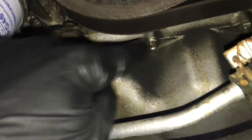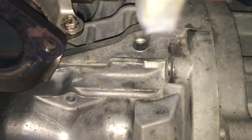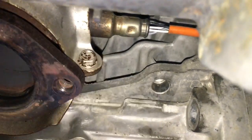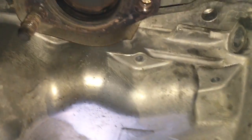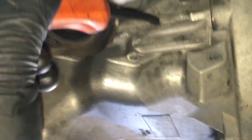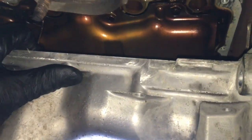Once you get all the bolts out — the four 17-millimeter and all the 10-millimeter bolts around the whole oil pan — looking towards the front of the car, there's a little slot where you put a pry bar and pry it here. There's the same thing on the backside, and also a spot on the nose where you can pry the oil pan down, because it's glued on with silicone. Once you get it pried down, you can work the oil pan out of the vehicle.